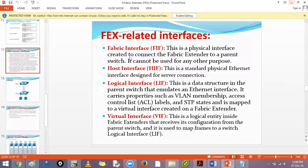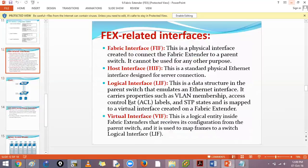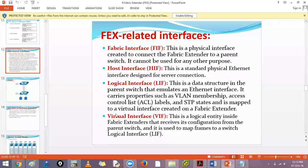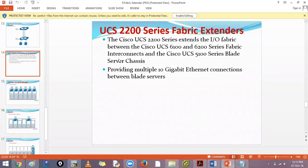For FCoE-related FEX usage: on the parent switch you will bind one physical interface with one virtual fiber channel (VFC) interface. There are four interface types to understand - fabric-facing interface, host-facing interface, virtual interface, and logical interface. Once you create 'interface vfc', the concept becomes clearer. In UCS, there is also something called an I/O module which is also referred to as FEX, but that is a different product series.